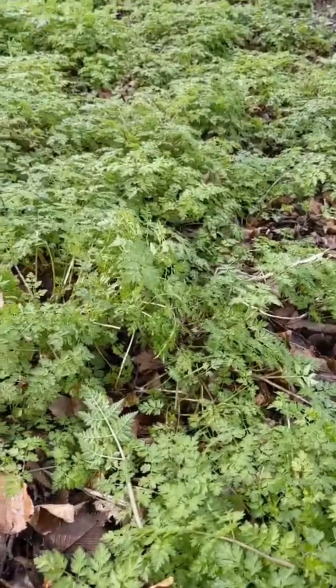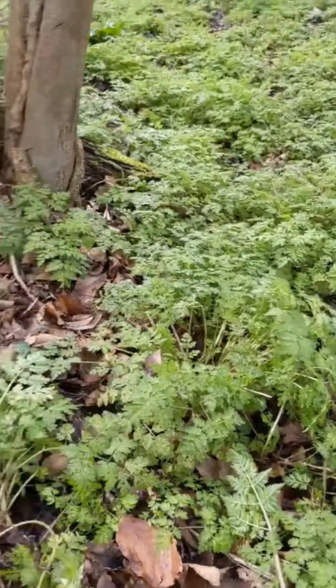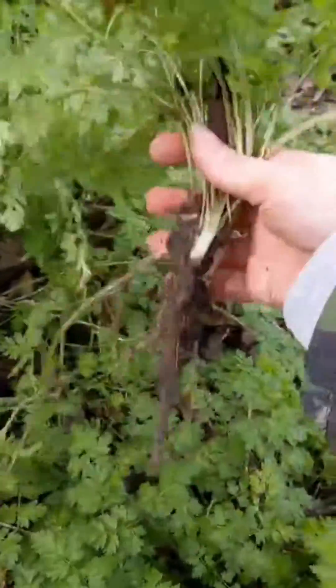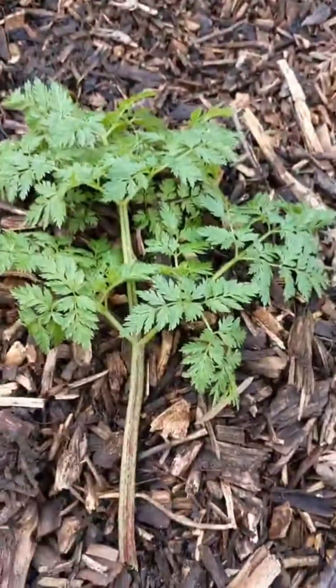Once you've really familiarized yourself with cow parsley, it's a decent edible — very abundant, with a light parsley flavor. It can be added to salads, added to stir fries; you can also eat the root and use the seeds. It's a good one, but you just need to take your time to learn it and make sure you avoid its evil twins.